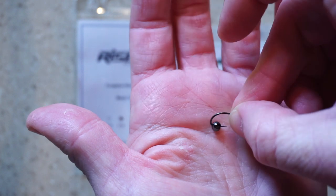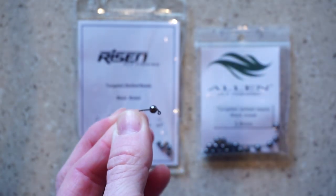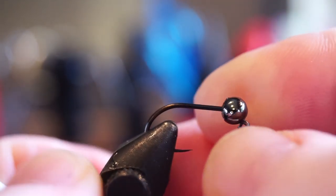Place the bead on your hand and put the hook through the bead to easily get it on the hook. Once you have the bead properly on your hook, place your hook securely in your vise.